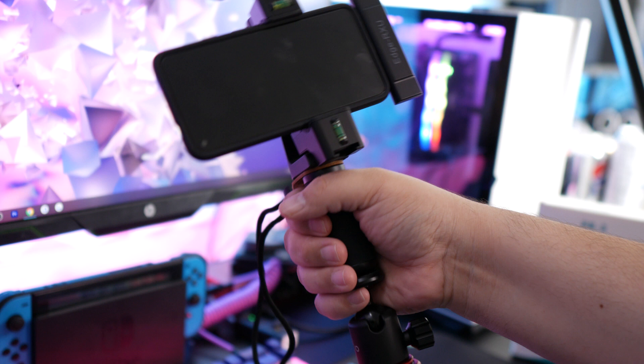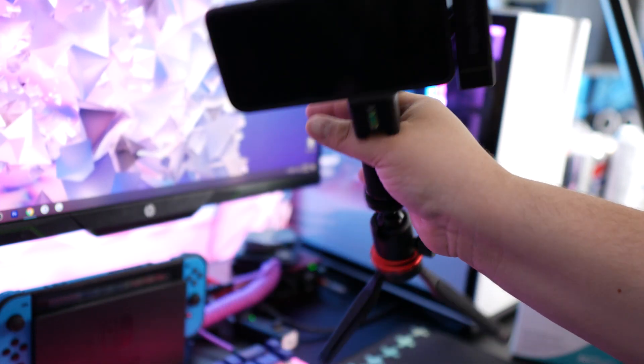One thing I really like about this kit is how useful all of the pieces are individually. It's all bundled together as a vlogging kit, but if you're a content creator with other resources or plan to invest in a camera someday, these pieces are versatile. The handle has a standard thread, so you could hook it up to a regular camera. Same goes for the tripod — it's not the sturdiest, so I wouldn't put a heavy lens on it, but with a lighter camera it's viable. The light always has plenty of uses in video production.